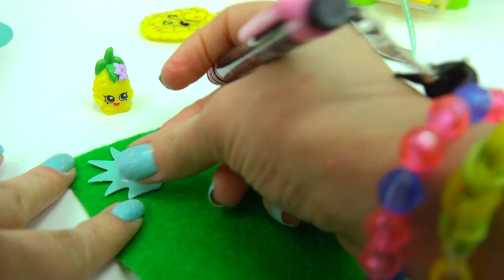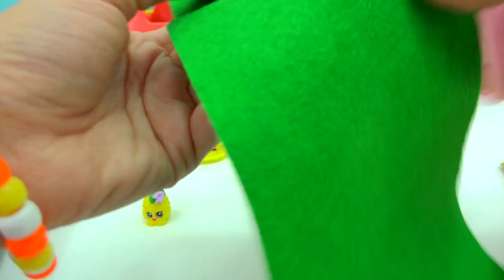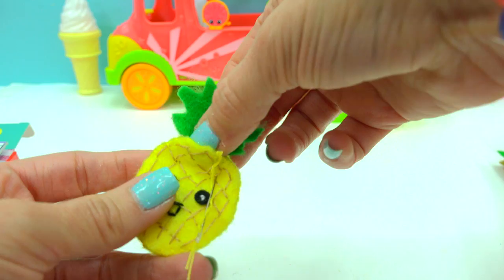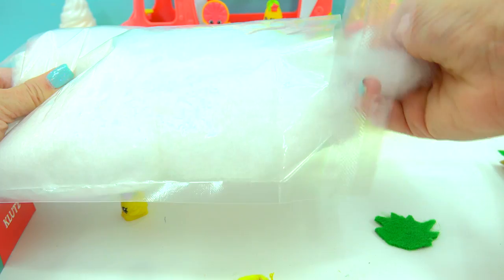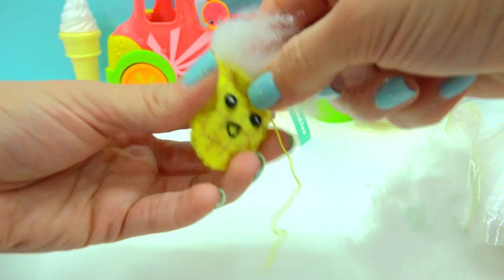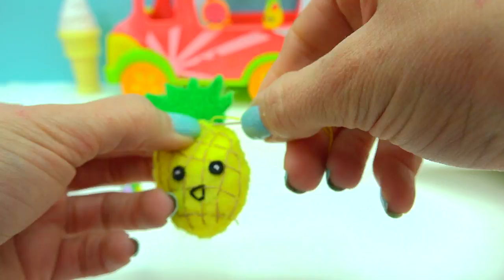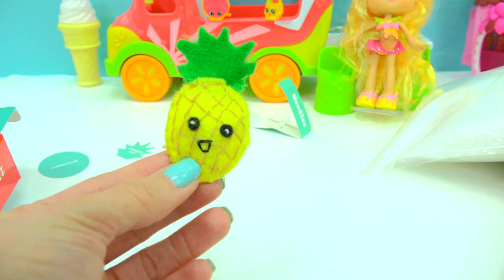I have my green felt for the stem and I've got my little leaf pattern — I'll just trace it out and cut it out. That's gonna fit right here perfectly! But before I attach my leaf, we're gonna stuff the pineapple. Take a little bit of stuffing — just a little bit goes a very, very long way. I can even use a pencil to help really stuff the pineapple. Attach my leaf and reattach my needle, then just sew the leaf on. It looks so, so cute — I love this little pineapple!